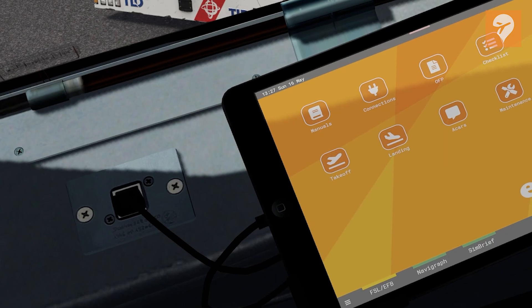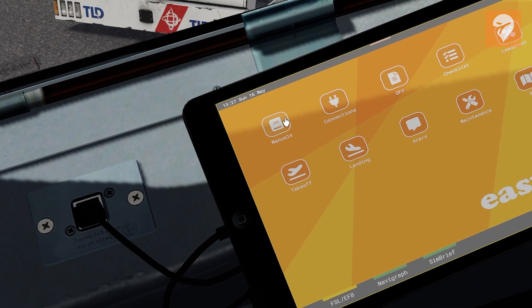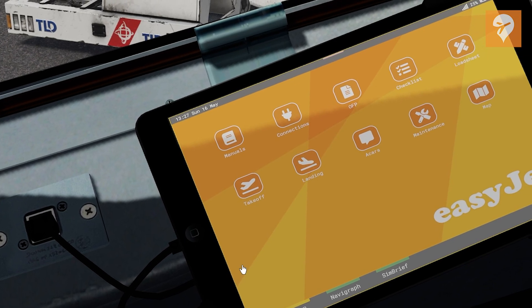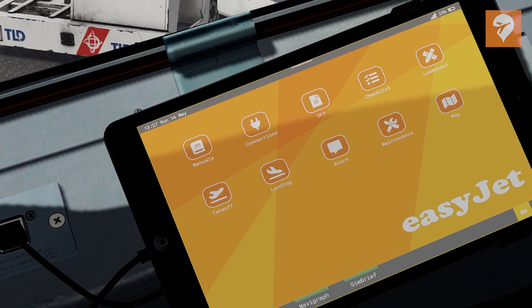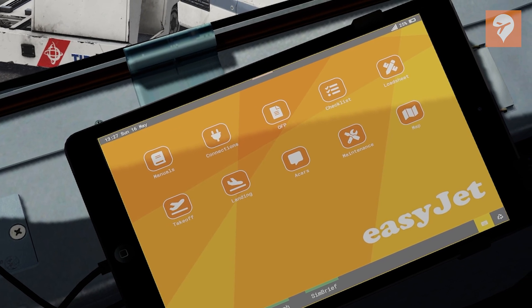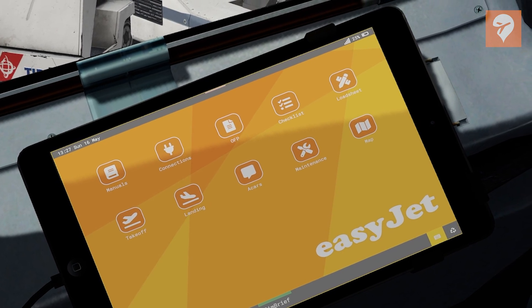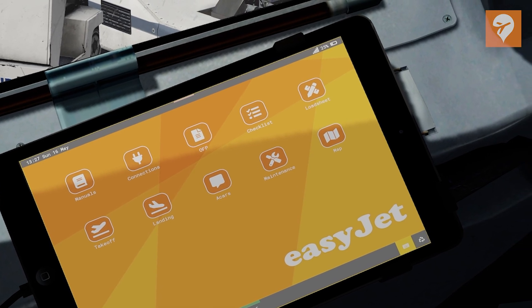The Electronic Flight Bag is a device used by various airlines around the world to help pilots stop carrying tons of paperwork. The tablet-sized devices are also equipped with software to help calculate takeoff speeds, weight and balance, and also view charts for airports all around the world. FlightSimLabs has opted to include an iPad-style tablet, and it does look very similar to the real thing. So let's start by taking you through some of the options available in the EFB with the FlightSimLabs A320X and A321X Sharklets.